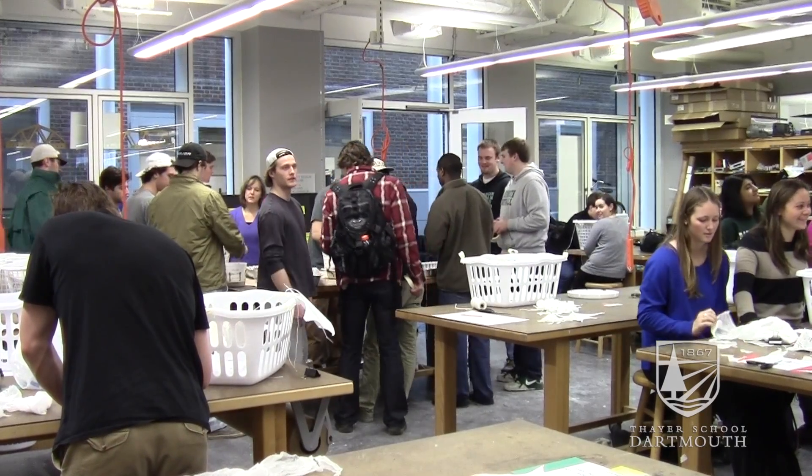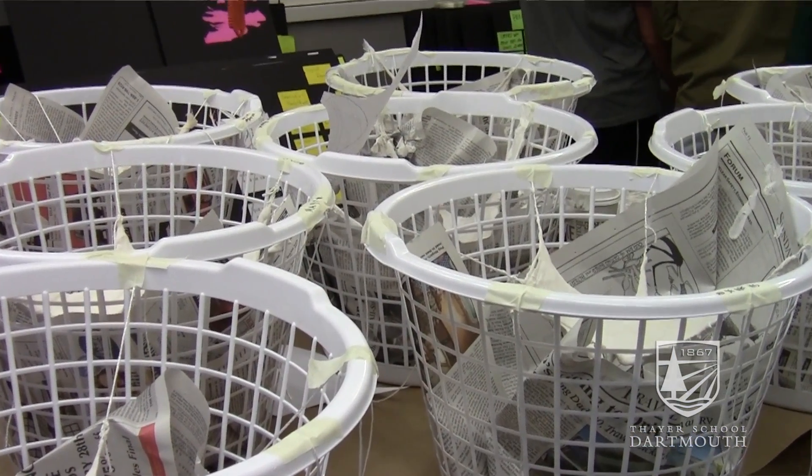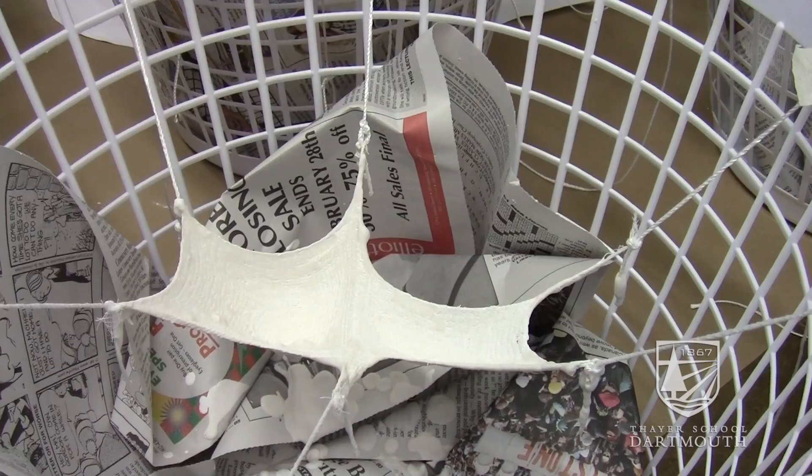They're building models by doing a funicular form using cheesecloth, hanging it and putting plaster over, and it will find the best form. When you cut it and flip it over, it's a very strong shell. We had a guest speaker on thin shells.